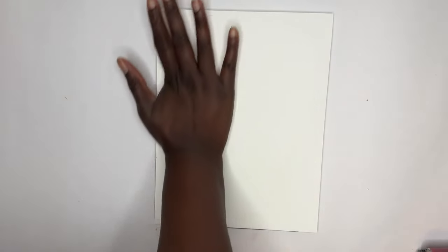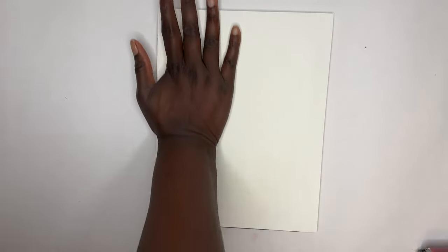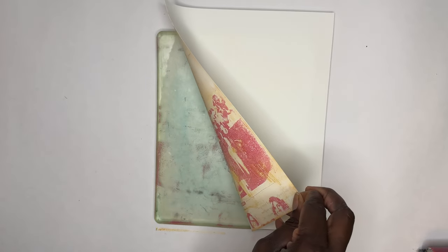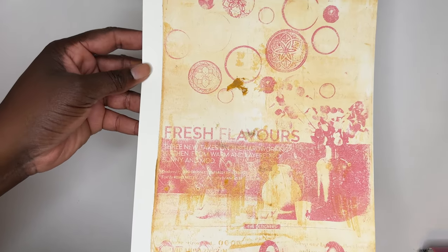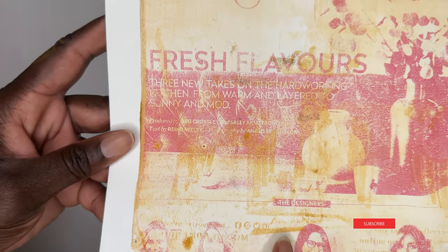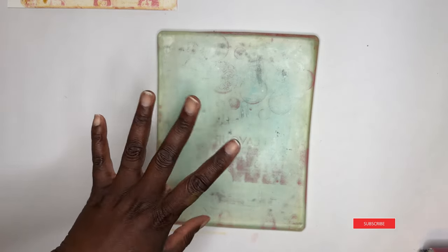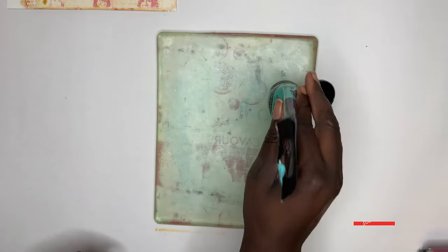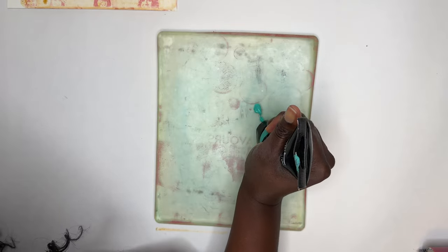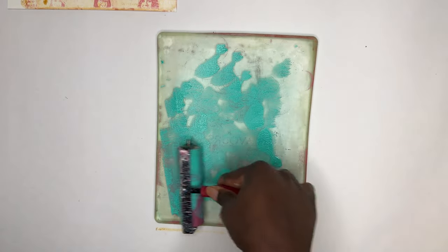Essentially you just repeat the steps from step one — really press your image into your plate, and then when you're satisfied you can lift it off to see what you've created. That's why I love to work from lightest to darkest: you can see some of the ghosting of the first image underneath, and then image two prominently on top. Now I'm going to go straight into layer three with this beautiful green color, just put that all over the gel plate.